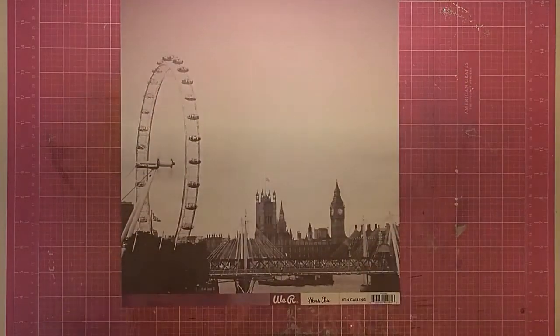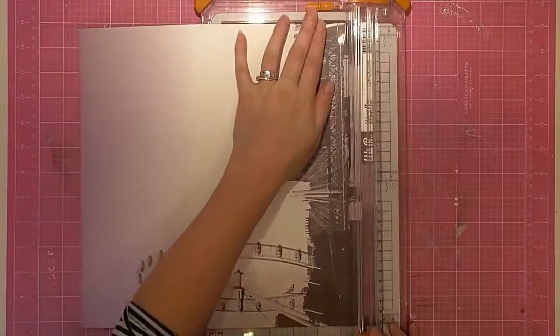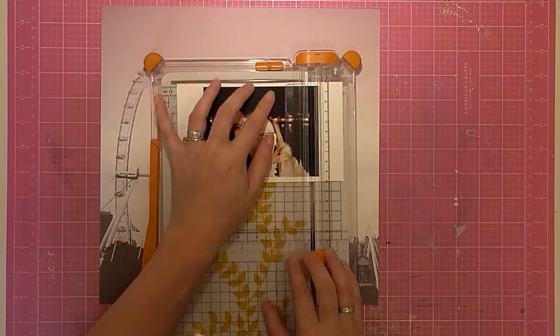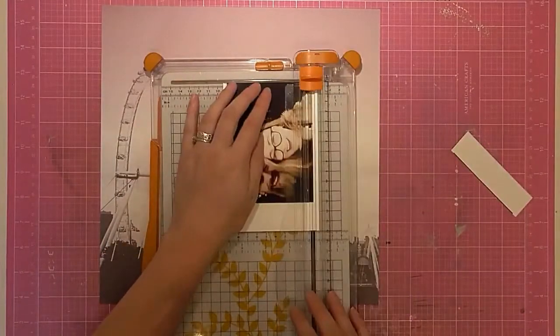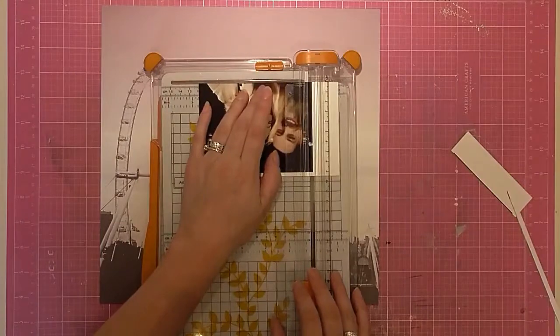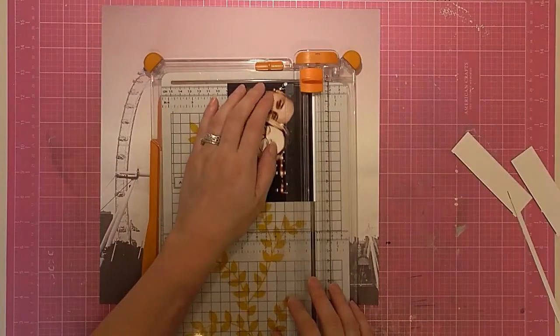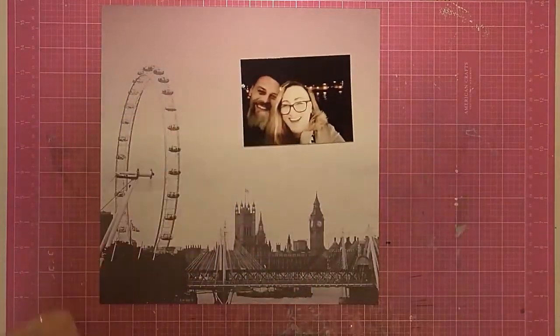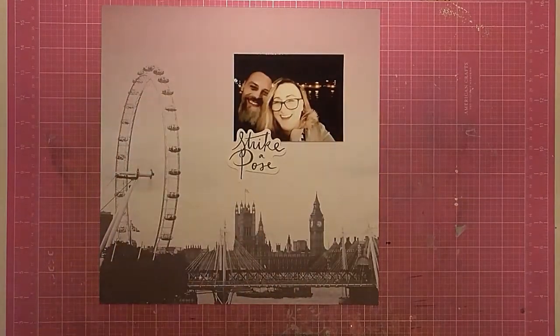Hi, Sarah here with a layout process video for UK Scrap Addicts. Today I'm doing the Grab 5 Challenge we've got going on over on the blog. If you want to check that out, I'll be leaving links below for the Scrap Addicts blog so you can go and join in the fun there.